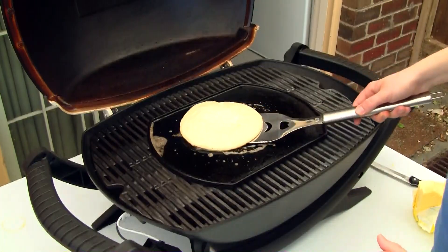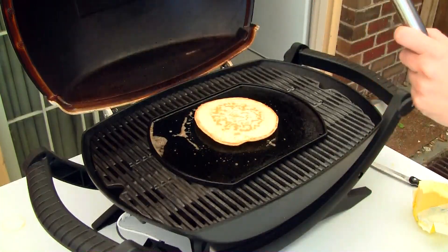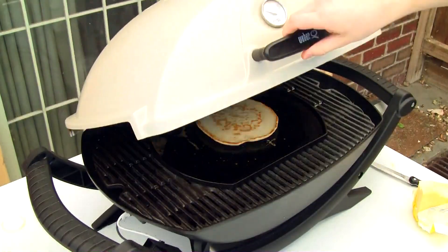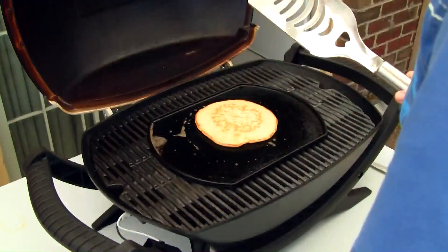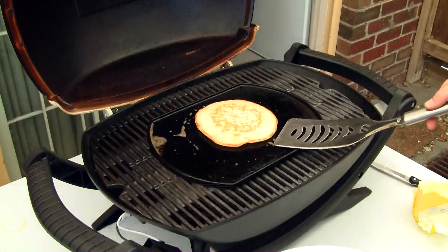I'm going to cook that until it forms bubbles across the top. This will take about two or three minutes depending on the thickness of your pancakes. Then flip it over for about another minute and you are done.